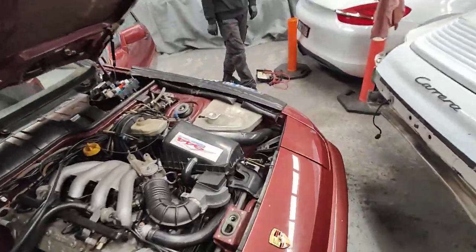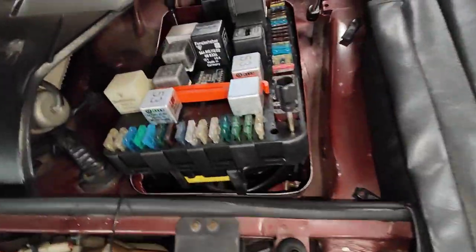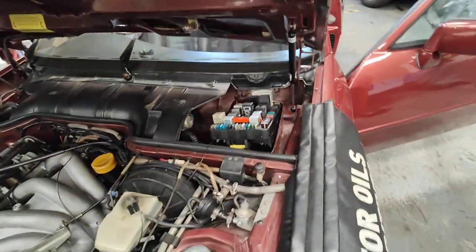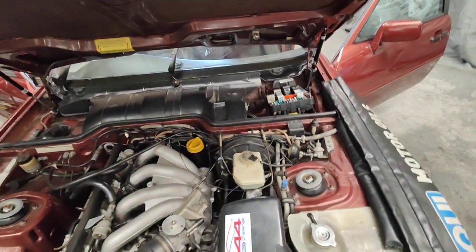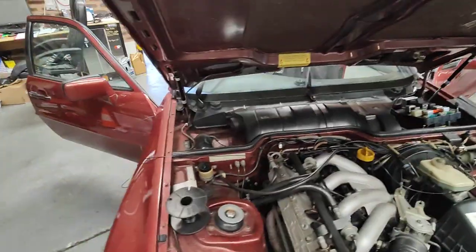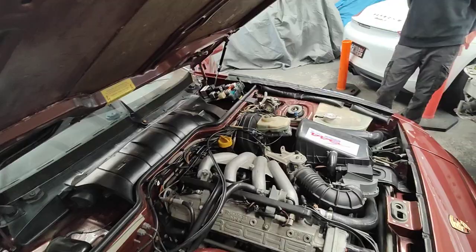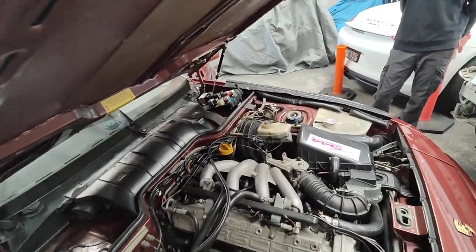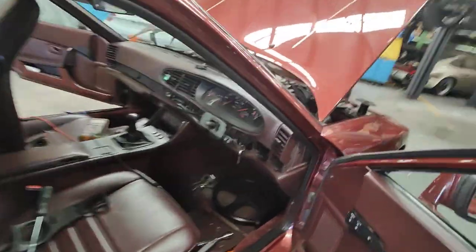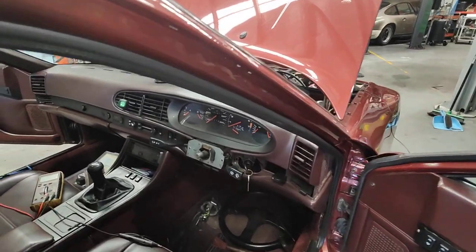There's a horn relay there. So that's all sorted. Now I'm going to send this video and talk to the customer, and tell him that we have to actually repair the wiring, run everything properly, and then put everything back together — it takes time, not as quick as you think. I also have to check the wiper motor as well and see what happened.